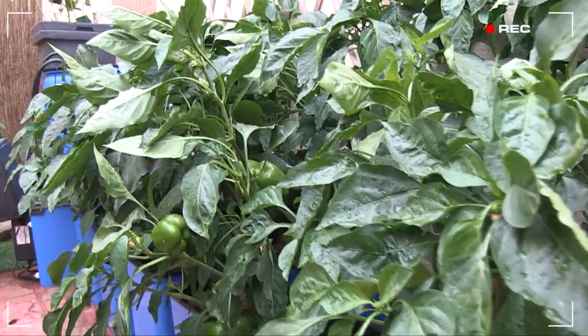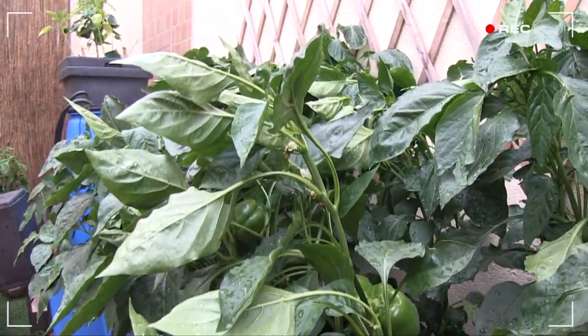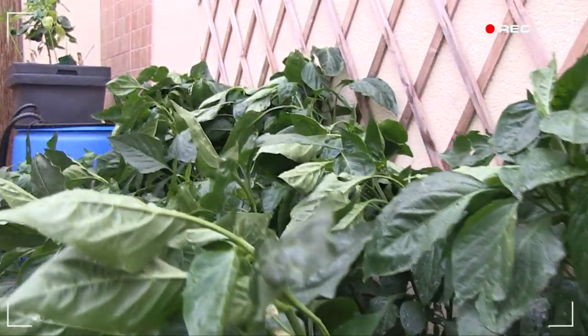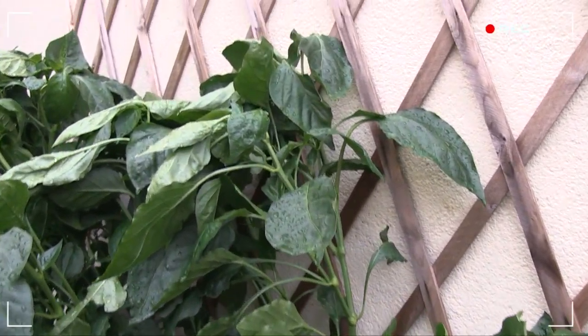The back row of plants — you'll recall I removed all the flowers to encourage vertical growth. They've responded well and they're steadily growing up the trellis. And as you can see, these guys are about ready for some stakes and plant ties to keep them from flopping all over each other.